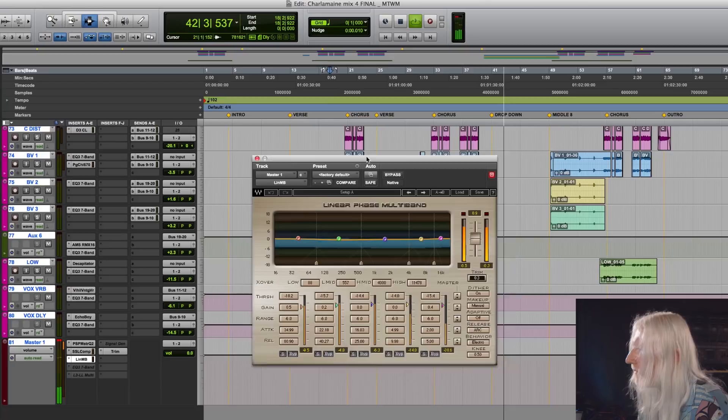I really like multiband compression. I use it a lot and I really like it on the mix. I think it's something that goes on pretty much every track I do.